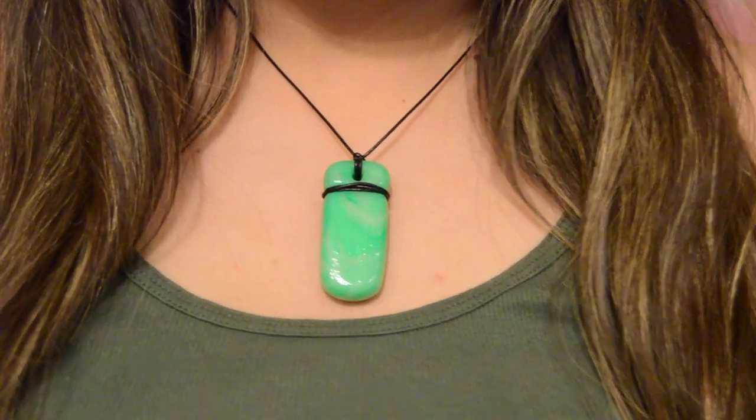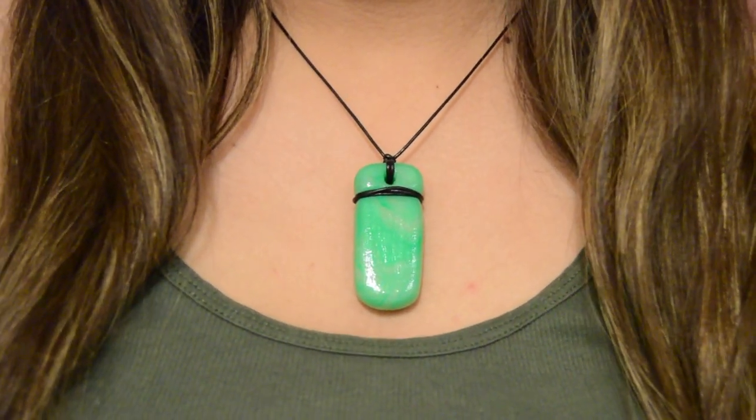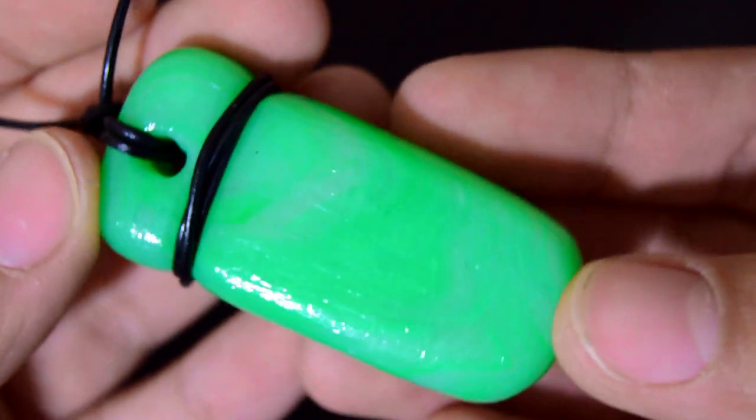Hey everyone, it's Natalia and welcome back to my channel. Welcome to my channel if you are new. For today's video, I'm going to show you how to create this Aquaman inspired jade necklace. So let's get started.